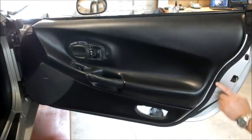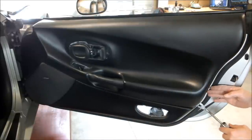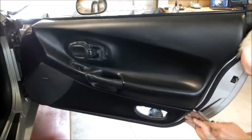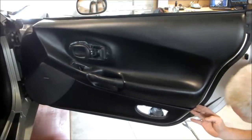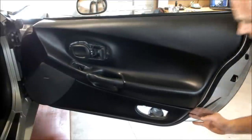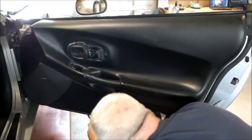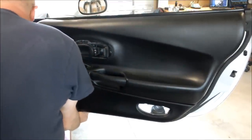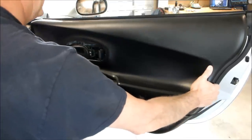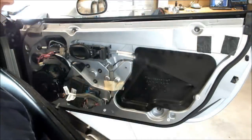Next, get your door pry tool. There are six pins that hold this panel on. Starting anywhere, but I prefer the back. Gently get your pry tool in here — a little cracking noise is normal. Roll around gently and put your hand in there if you can to feel for it. Use both hands under if you can and start pulling. The panel should lift off. Take it and put it in a safe place.